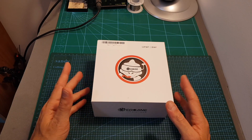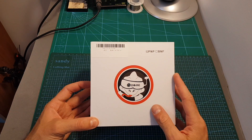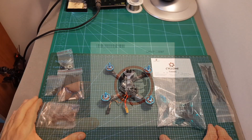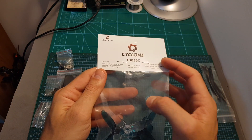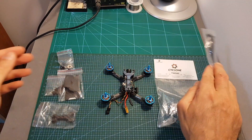At the moment of shooting this video this quadcopter is available only as a plug-and-play version, which means it doesn't come with any receiver, but according to the box, later on it might be available as a bind-and-fly version. Inside the box you can find two sets of Dalprop Cyclone T3056C propellers, which in my experience perform great and are very durable, as well as a bag with zip ties.